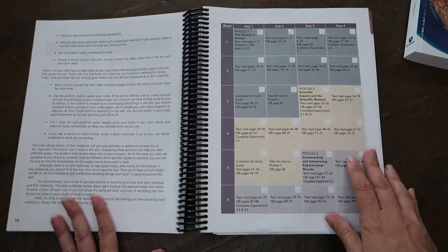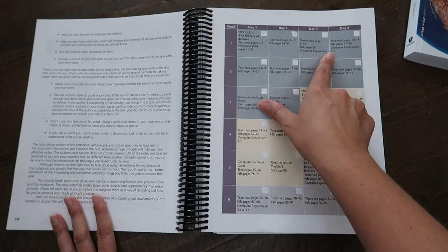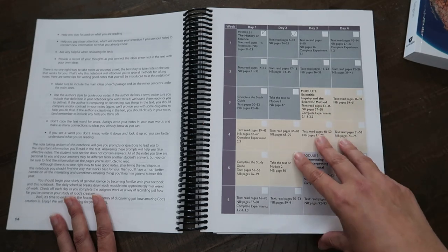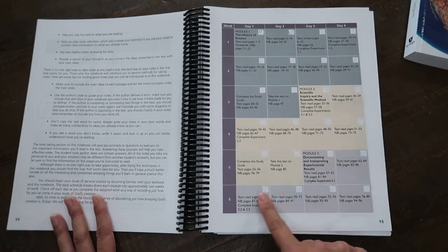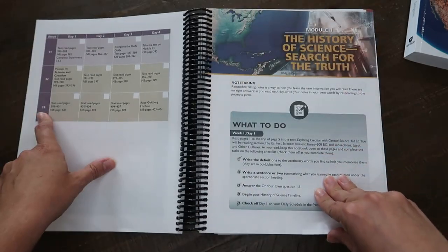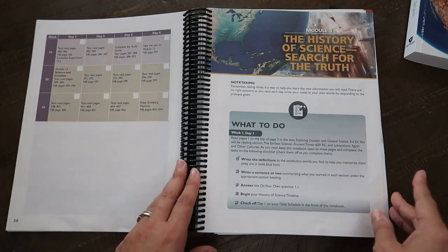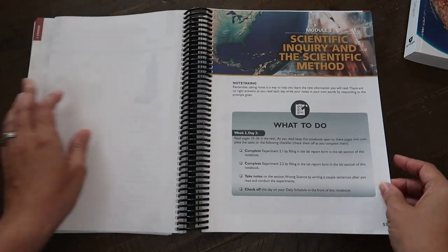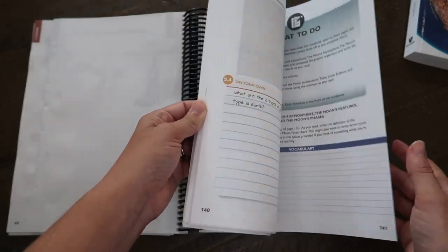Then there's this calendar, which is so great. If you're following their suggestion of four lessons a week then this is perfect. She copies it right into her planner as backup, so she has two locations for this information. It has module one, module two, module three listed out — this is the 33-week plan, but there's wiggle room because a lot of homeschoolers do 36-week school years.